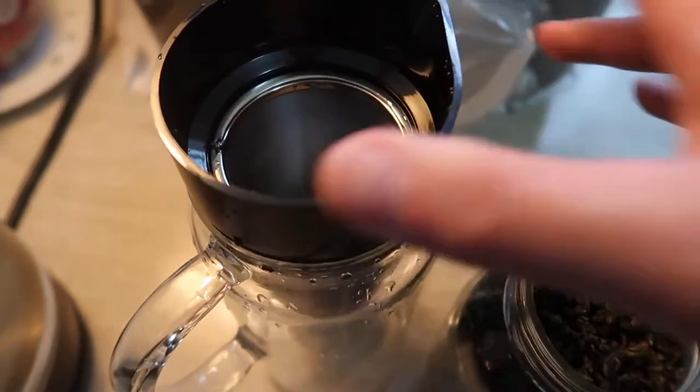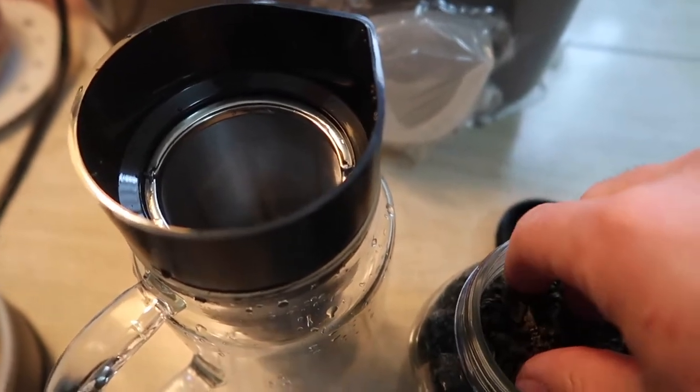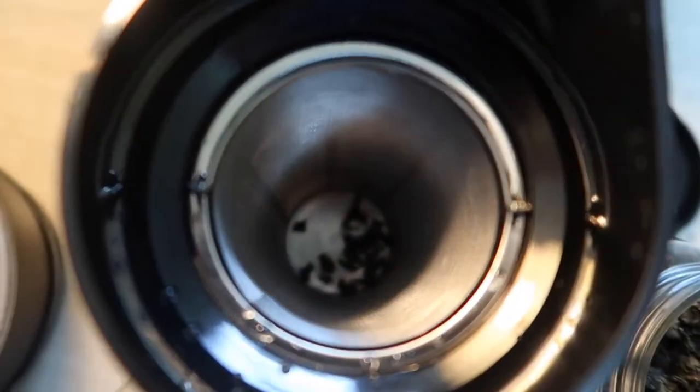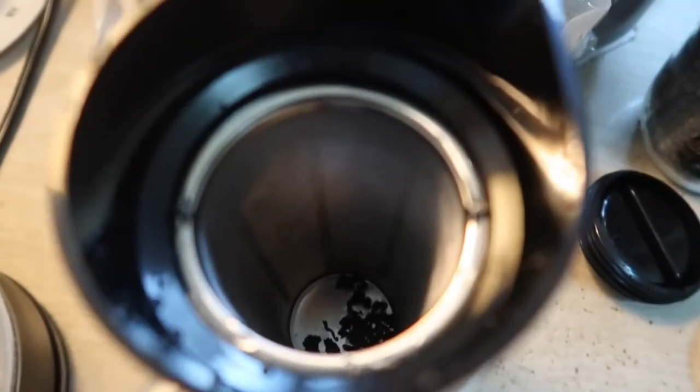Let me actually go do a quick test to make some hot tea to show you guys how it works and whether it can actually support hot water, since it's all glass and usually that could cause it to crack. So here we have the filter part - we're gonna test it out using some tea. I'll put a couple of tea bags in there, and if you want more you can add more.